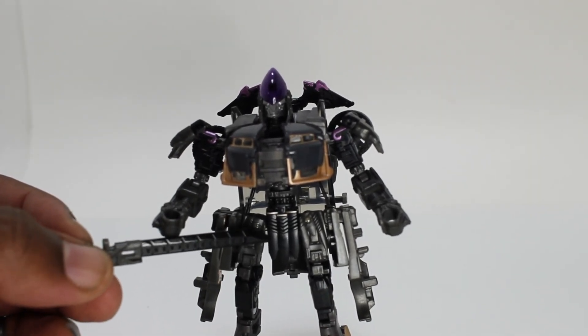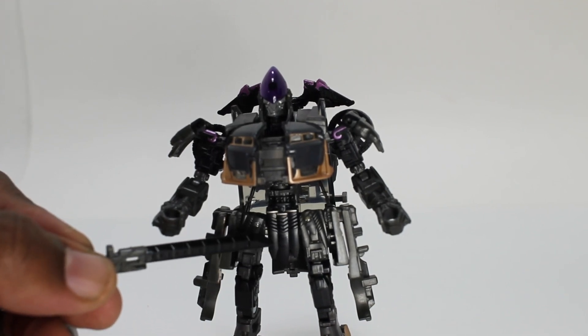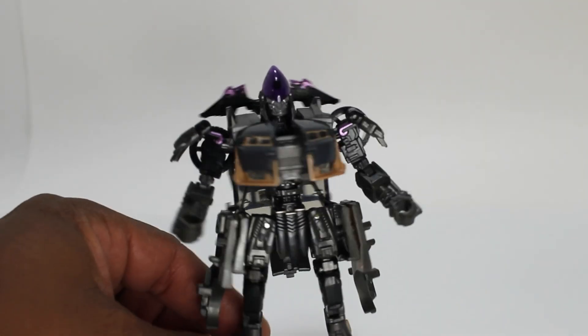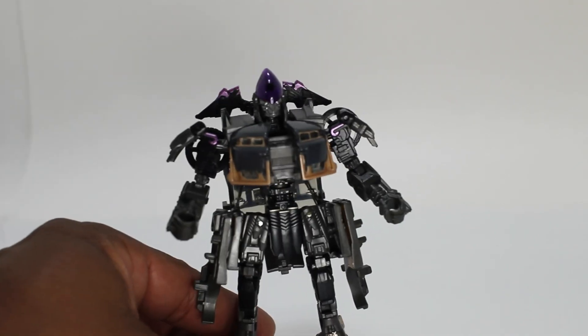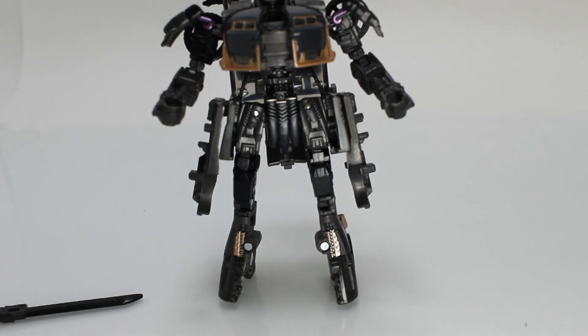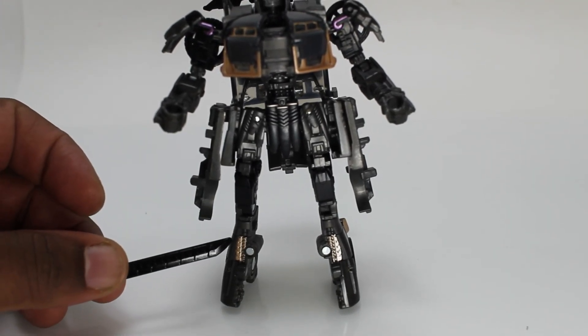We have her front tassel — I'm going to call that a tassel — covering her important areas. Also, we have here on the side her light skirting and whatnot. And here on the bottom, we have her feet dressed up in a gold paint.